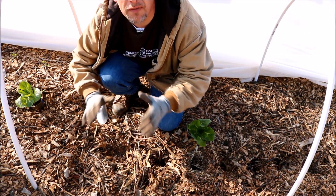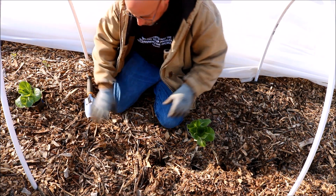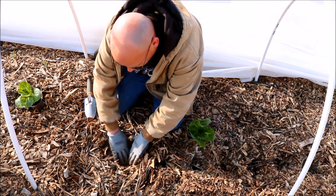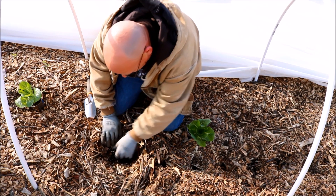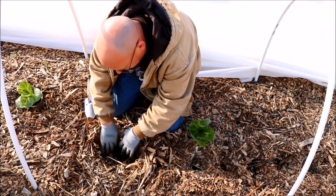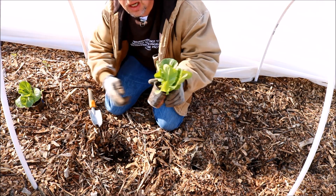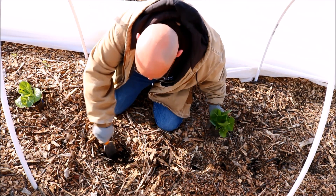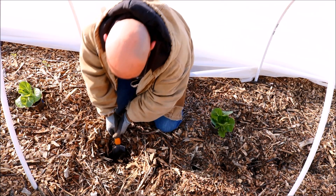You guys can tell I use a no-till garden method — just a deep mulch method. First thing I've got to do is just spread out the mulch a little bit to get down to the actual ground. There's a root of some kind in there, but I'm going to start by digging a little bit of a hole. These things are in little plastic cups, so I only need a hole about this deep.